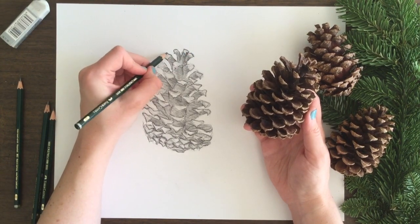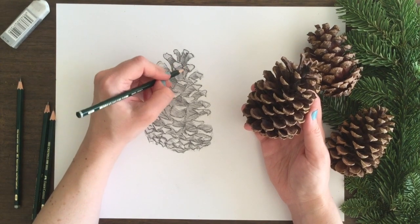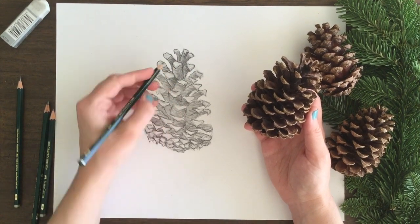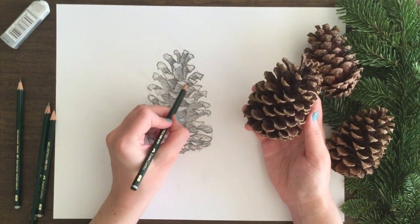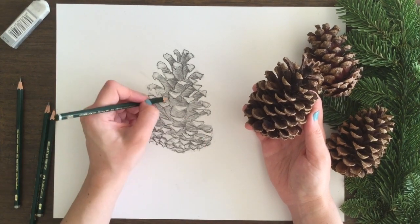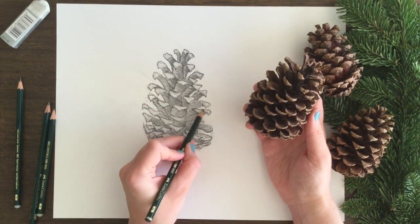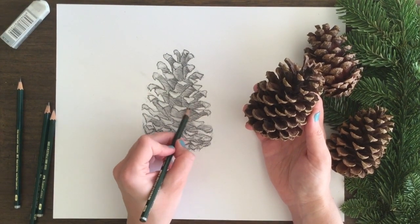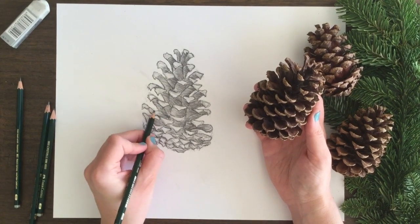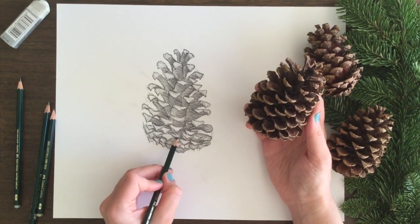Now I've picked up my 6B pencil and I'm really putting in definition this time. It's a bit extreme, but don't get worried about that, because I'm putting in a lot of detail and making the lights and darks much more extreme. After this I go through and soften out those extreme outlines and details, because what I really want is control over how dark the dark areas get and control over the detail of the lighter areas in the front that make up that beautiful pinecone shape.